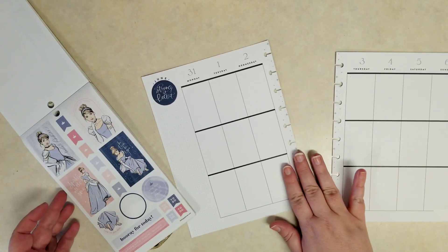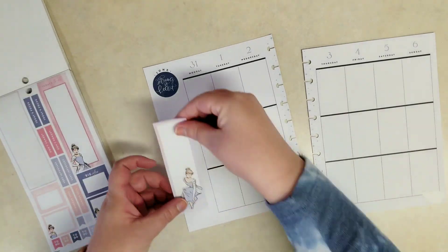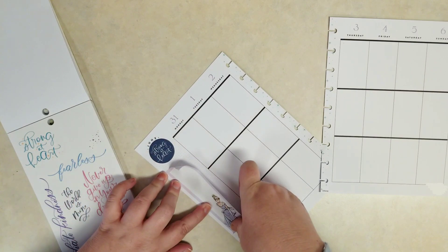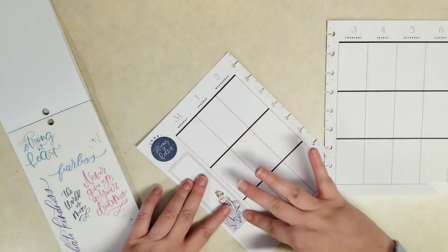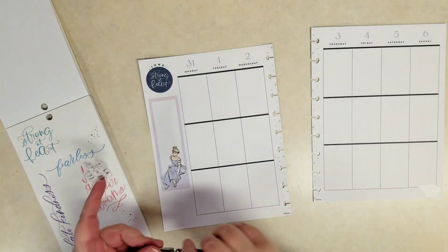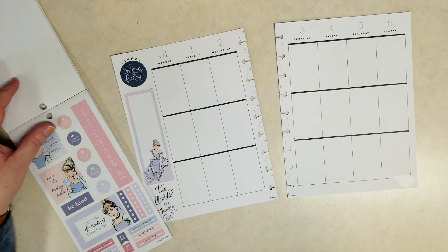The pretty dark blue Strong at Heart sticker can fit nicely under the word June. And then I want to use one of these margin stickers with Cinderella putting her heel on — really pretty. And I like this 'The World is Mine' — we can just tuck that underneath. There we go.